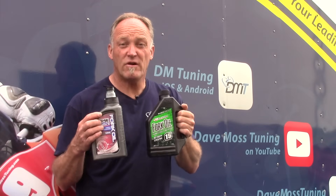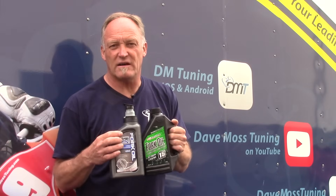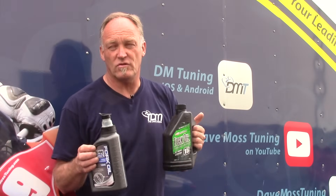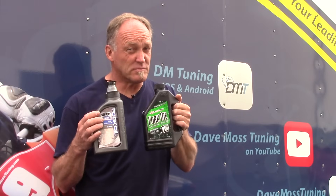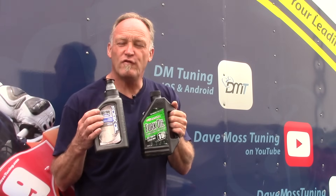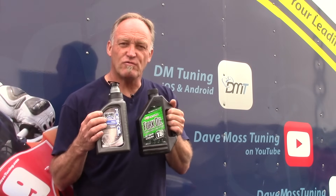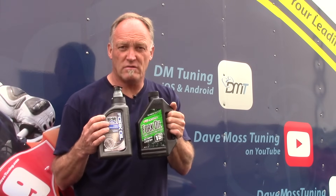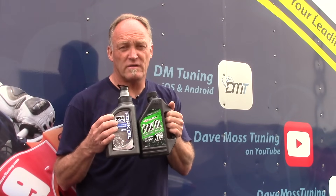Viscosity is very useful — don't just take what the book says as the only option. Think outside the box. Note that one brand's 10 weight is not the same as another brand's 10 weight. Google a fork oil viscosity chart, see what your manufacturer recommends in their service manual, and find the viscosity index number. To go heavier, choose a bigger number; to go lighter, choose a smaller number.